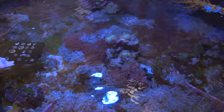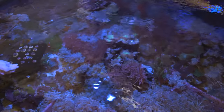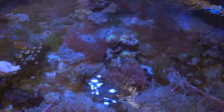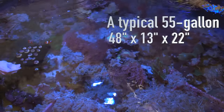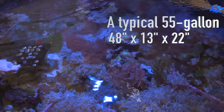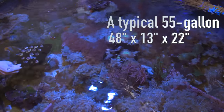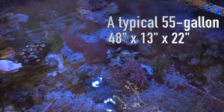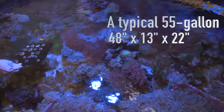First consider that one of the most popular tank sizes is a 48-inch, 55-gallon tank. When you walk into a local pet store, it's probably the first fish tank you see for sale — they're very, very popular, ubiquitous. They measure something like 48 inches by 13 inches front to back by 21 inches tall. And that's not a very good size because of that narrowness and that width — it limits what one can do with rock work.